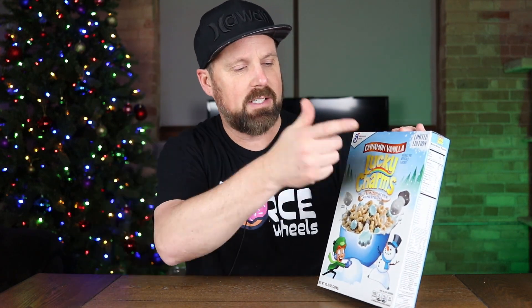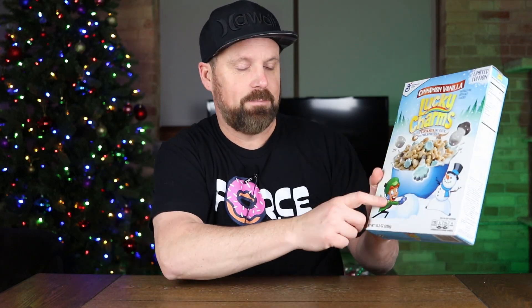Today I have the Limited Edition Holiday Lucky Charms Cinnamon and Vanilla. On the front of the box we've got... what's his name? Does he have a name? Is he just Lucky? I'm gonna call him Lucky. Let me know in the comments below.